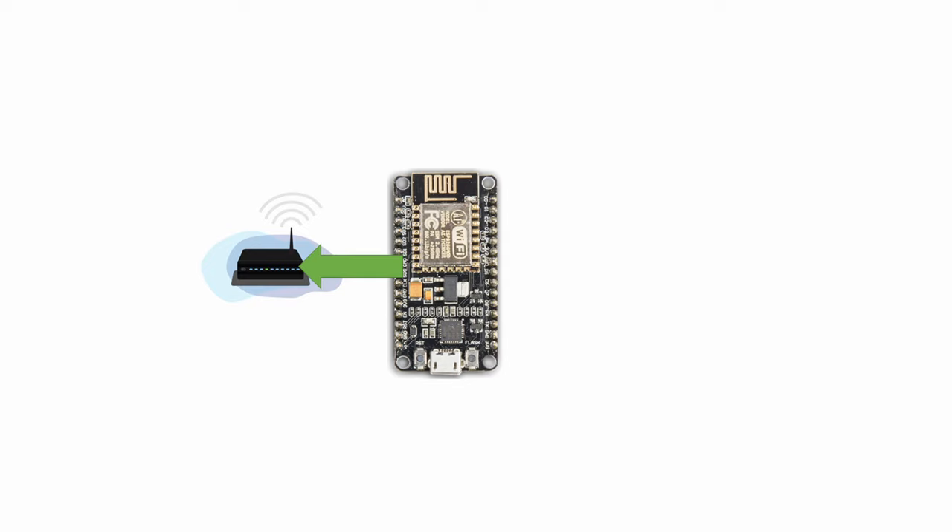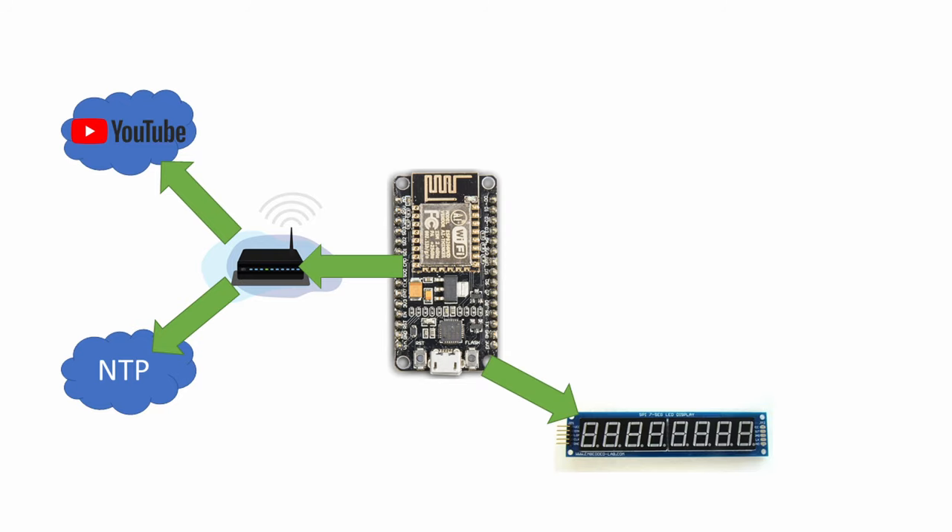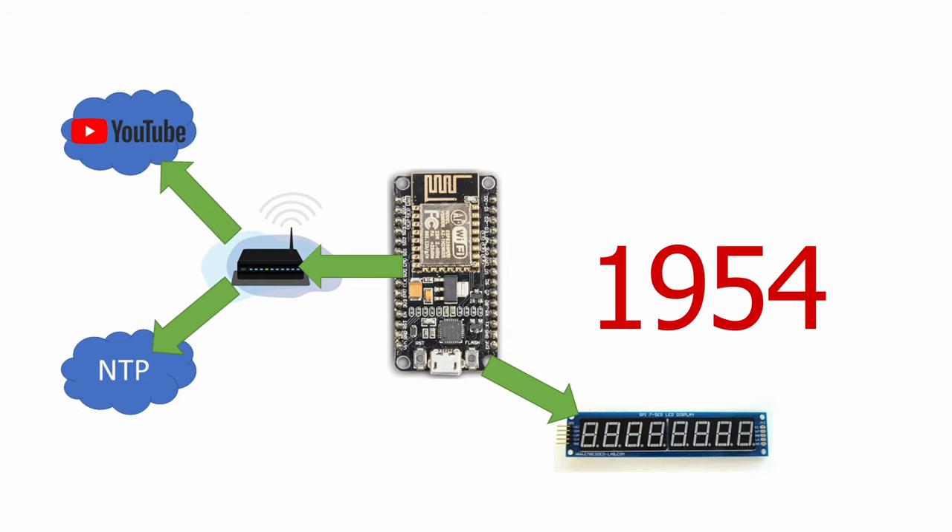Here is the plan for how this should work. First, the NodeMCU will connect to your local network. Once connected, it will get the current time from a time server and it will also connect to the YouTube API to get the channel subscriber count. Then the subscriber count will be shown on the display. One thing that I find really annoying about the YouTube API is that it only provides the first three digits of your subscriber count. So if you have 1,954 subs, it will only return 1,950.